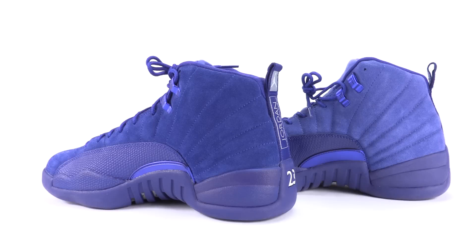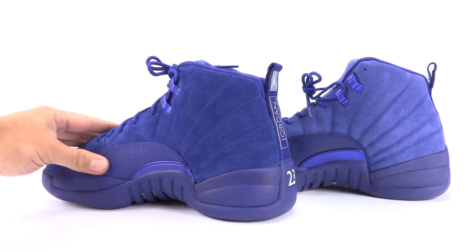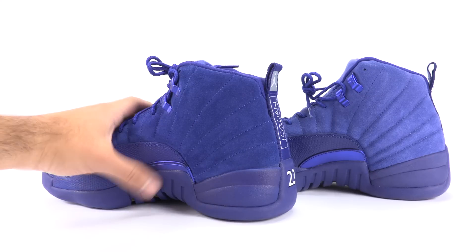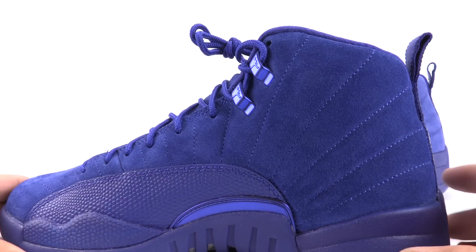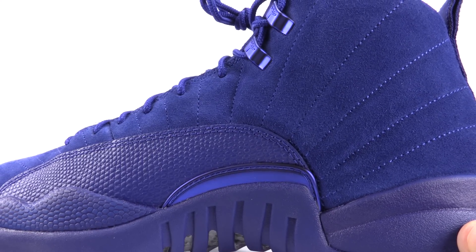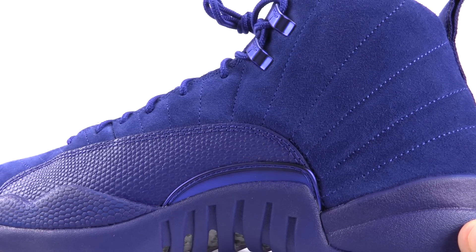Now we're to the medial side. The same thing with the reptile overlay — it's going to be rough on the authentic versus the fake being smooth. The stitching is the same. Now, this metallic overlay — here's the authentic. Look at the spacing on it, how small it is.